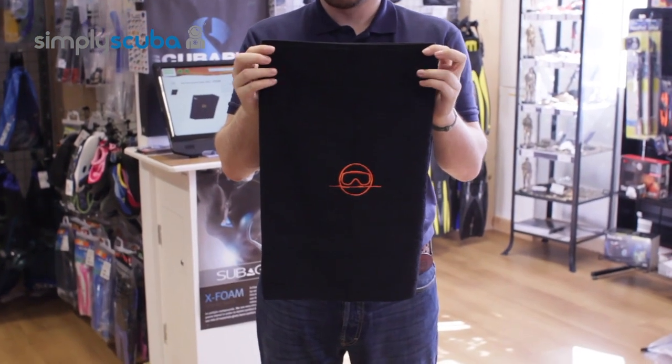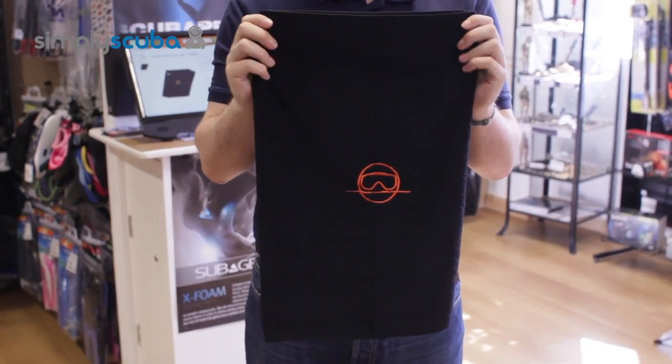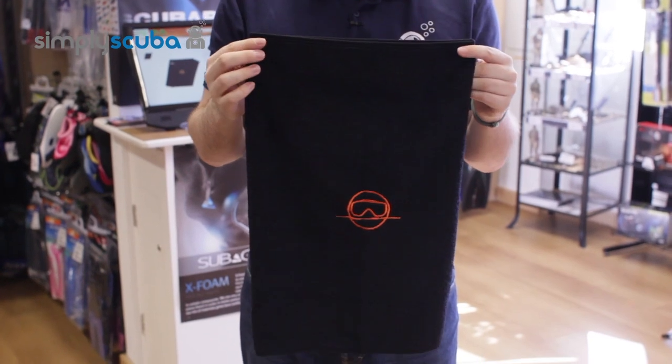Hi, welcome to Simply Scuba. The Divesanger dive towel is a very nice lightweight towel that you can use just to dry yourself off at the end of the dive.